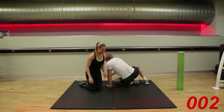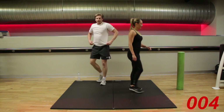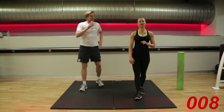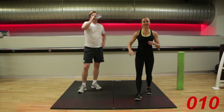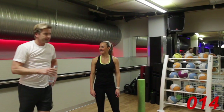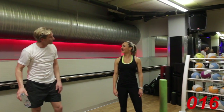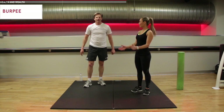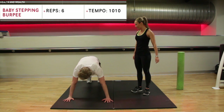If you're finding the press-ups easy, you can now try full press-ups — come off your knees and come onto your toes. You have 10 seconds. Off we go — back into your baby stepping burpees. Let's go!